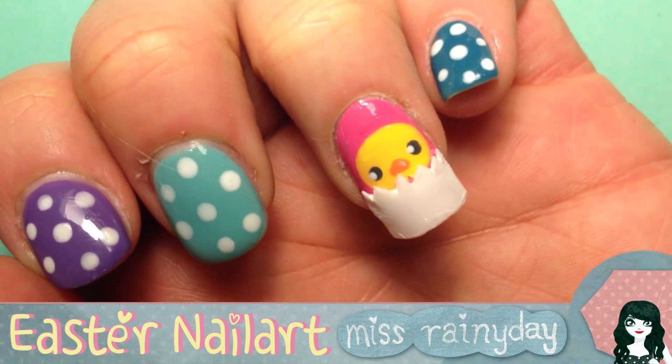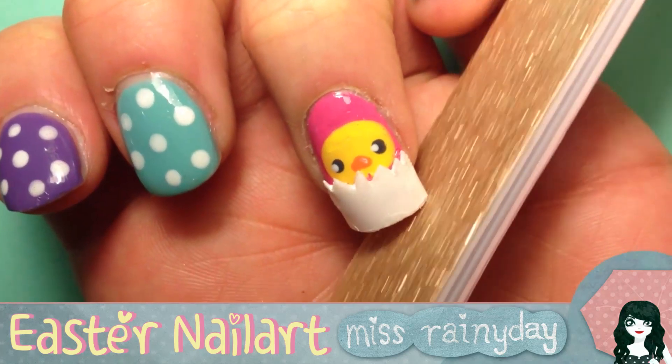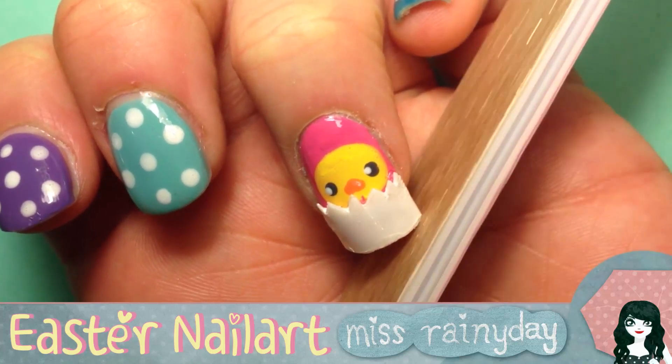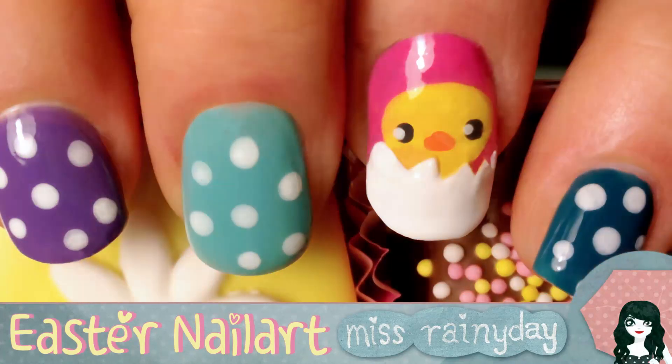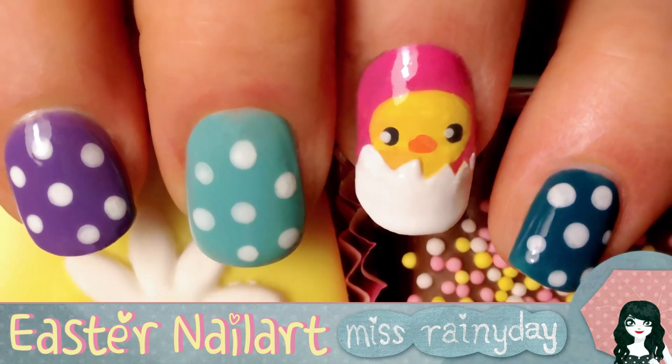As you can see I already cut the tip before a little bit, but now is the time to bring it to shape. Cut and file until you have a nice egg shape that fits onto your natural nail. Now you need to apply a top coat for extra shine and your very special Easter nail art is done.